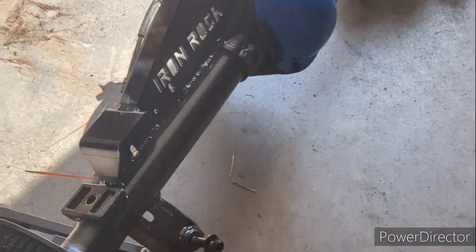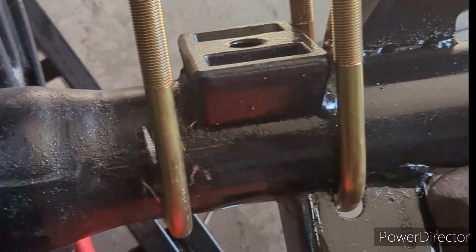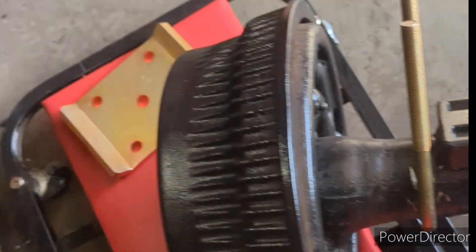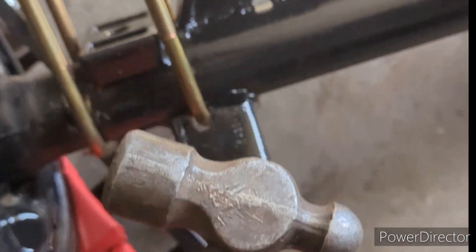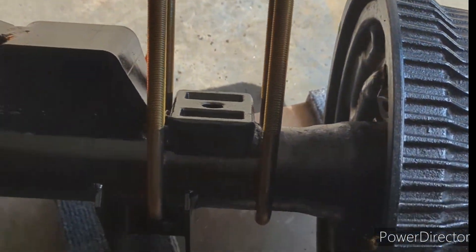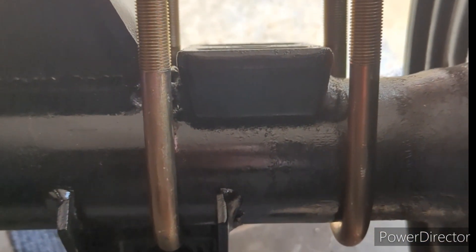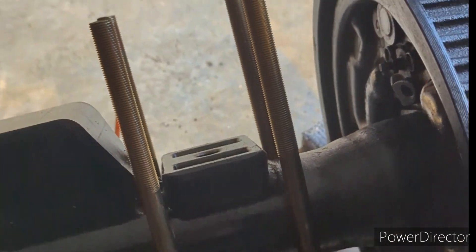The heavy duty u-bolts fit. They're a little snug so I'm gonna have to hug them in there to get the plate on, but nothing that a little persuasion hammer couldn't figure out. Yeah, definitely beefier than the old ones. They're zinc coated so they shouldn't rust - they'll stay looking all nice.